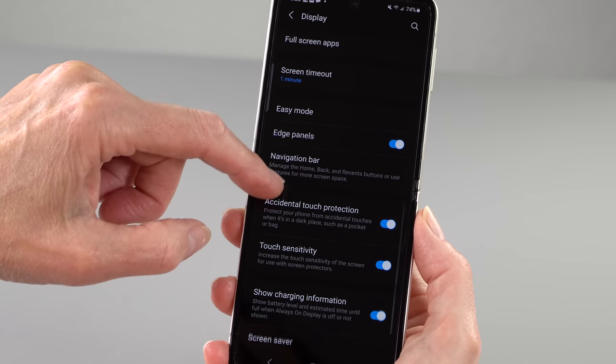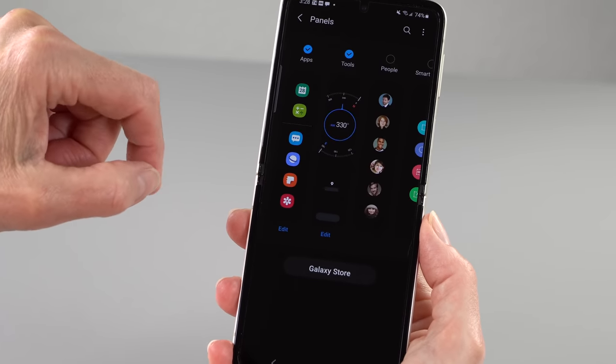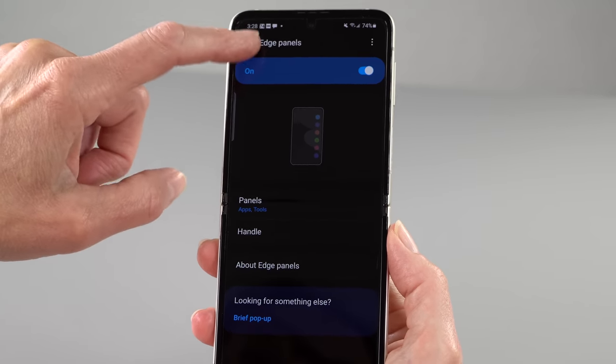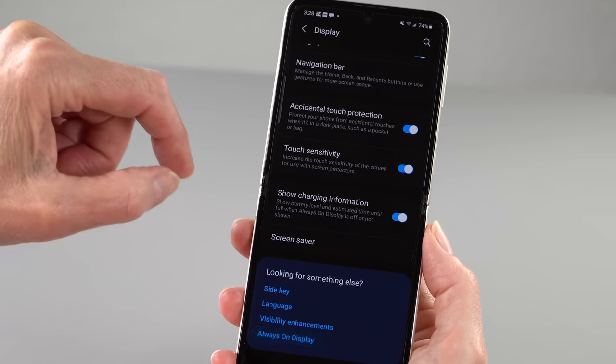Another improvement — and there really are a lot of changes here — is 120Hz refresh for that display. Once you get used to 120Hz, it really isn't fun to go back to 60Hz. For battery life reasons, you can set it to 60Hz or leave it at the adaptive higher refresh rate.